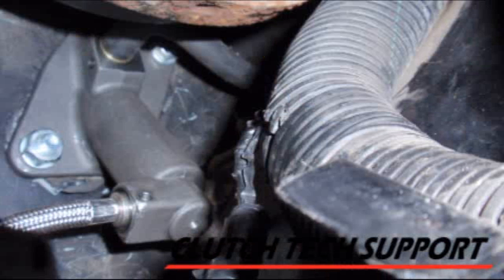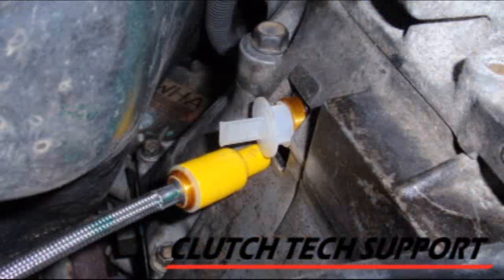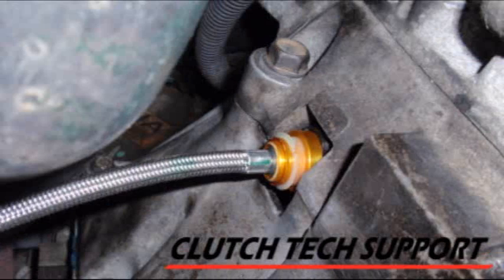Here's a couple of pictures of the master cylinder in place underneath the brake booster — it is a pretty tight fit. Underneath the car you can remove the plug from the slave cylinder, insert the line, push the line in, and you should hear an audible click and feel the line lock in. You can push the line in just a little bit, give it a little tug, and you'll feel that it's securely locked in position.